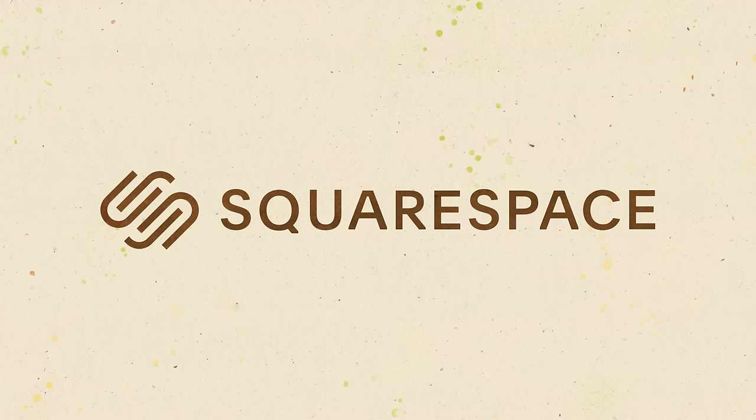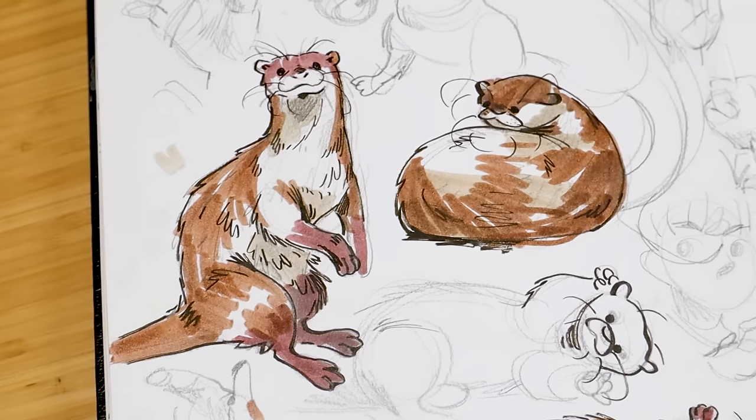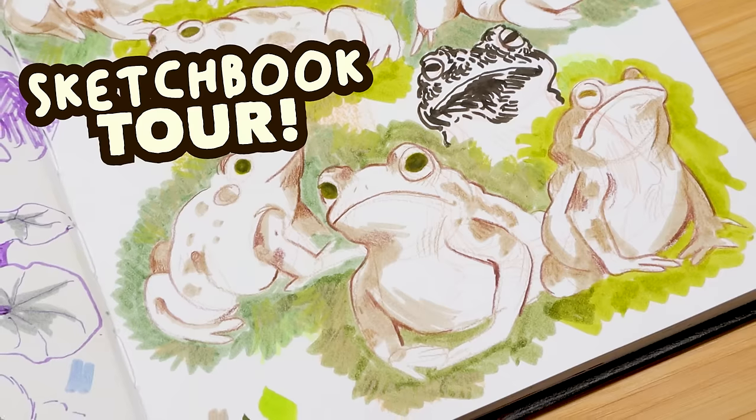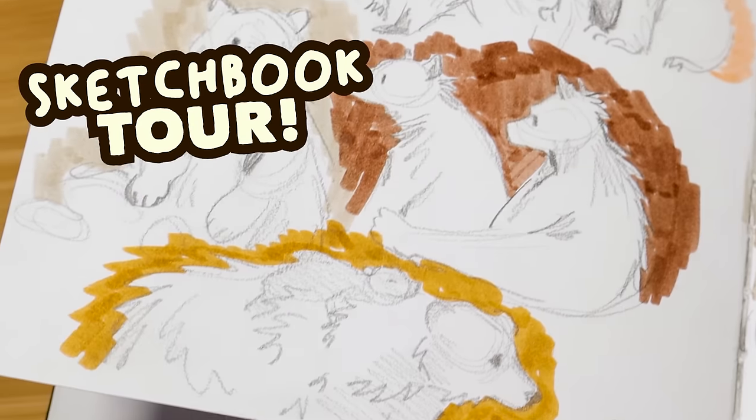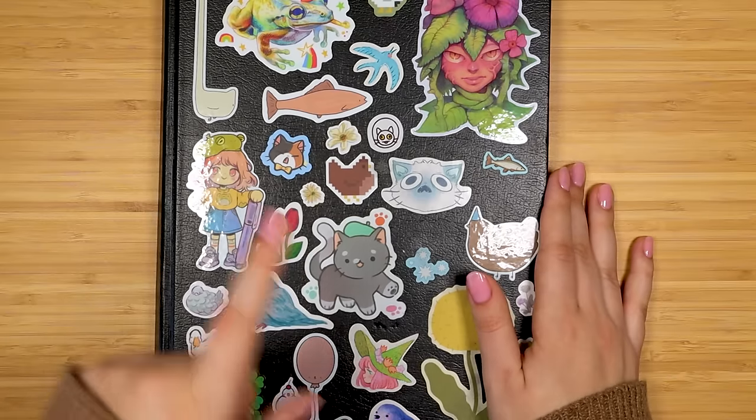This video is sponsored by Squarespace - you can make your own beautiful website or online store with this all-in-one platform. Hi everyone, this video is going to be a sketchbook tour for this big sketchbook that I finished last month. I wanted to post it earlier but I've been sick for a while, and I'm okay now.